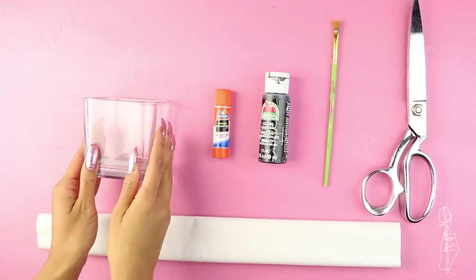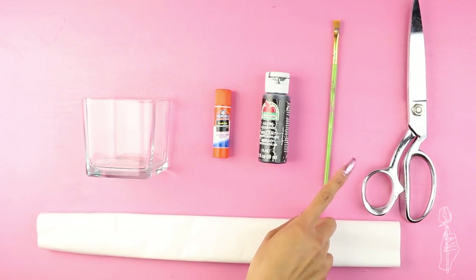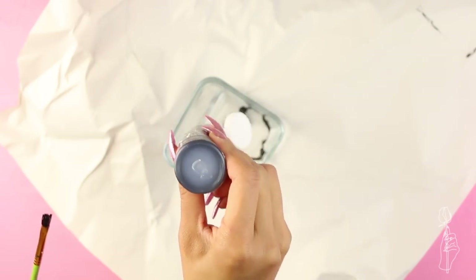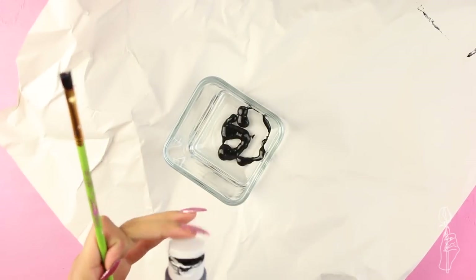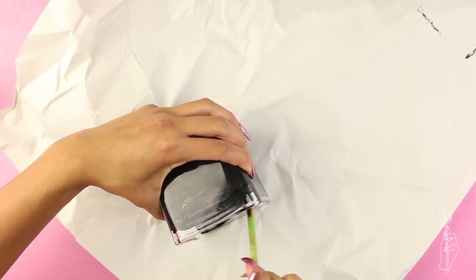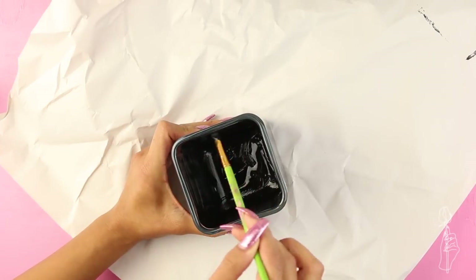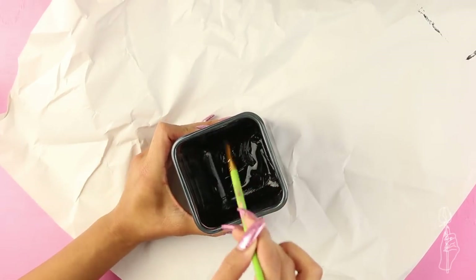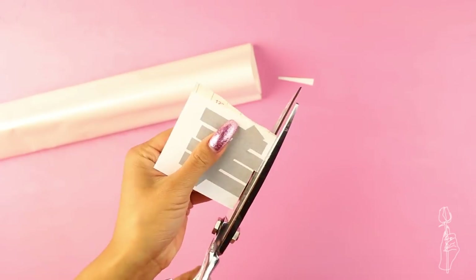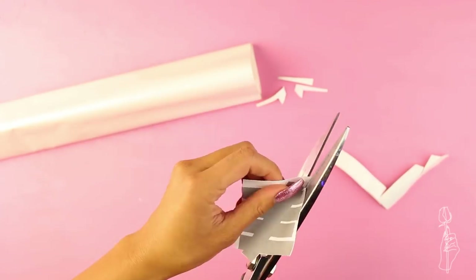For the vase, you'll need a square vase — I got this one at the dollar store — a glue stick, black paint, a paintbrush, scissors, and white contact paper. The first step is to paint the entire inside of the vase with black paint. I did one layer first and then added a second layer after it was dried. To add the logo, you're basically going to do the same exact steps as the previous tutorial — just cut out the logo in your contact paper and place it onto your vase.